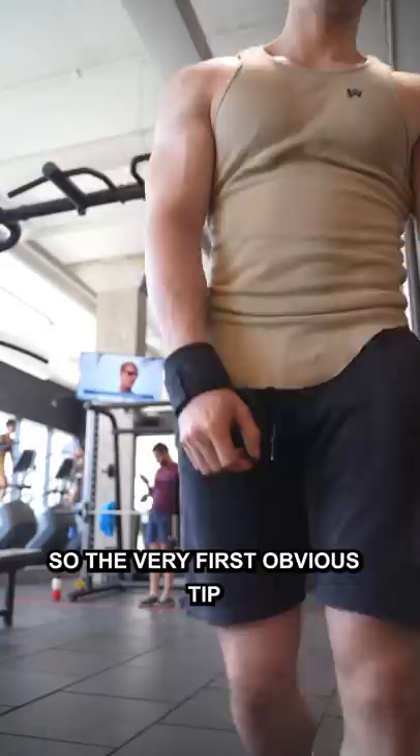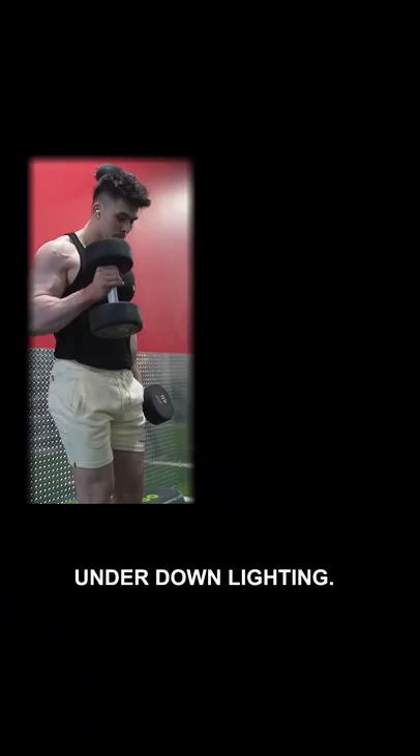The very first tip is to take a video or picture under down lighting. This will make you look leaner than you actually are.